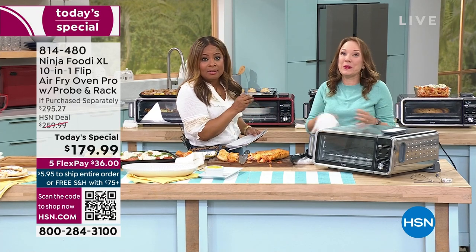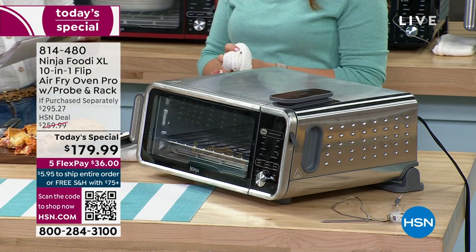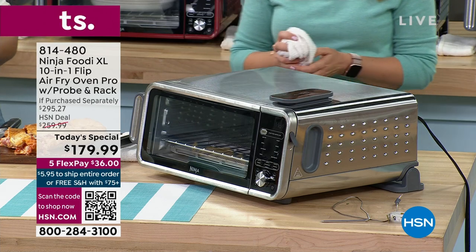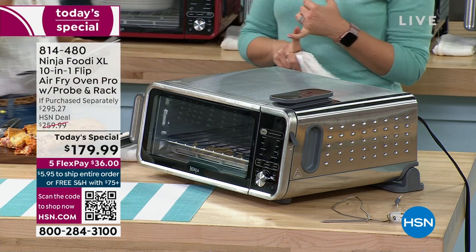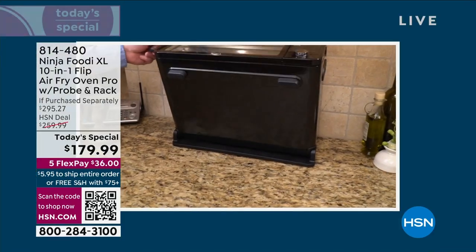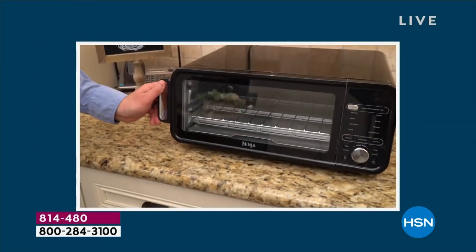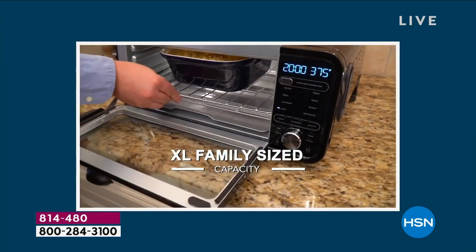Except we're doing it now in spring — $80 off. This one is new; you may have seen a model like this before, but not this one. Not with a probe. And this is the one that can dehydrate, you can bake, you can broil, you can roast — whether it's a 13-inch pizza or a pie or your wings, you can air fry.